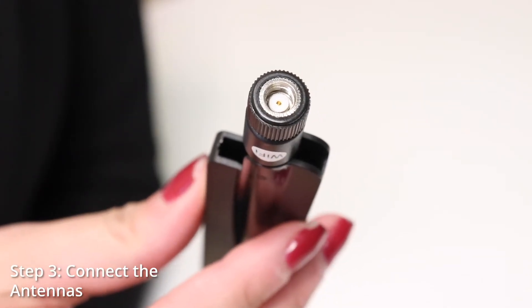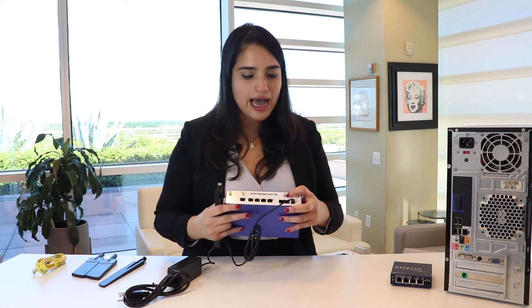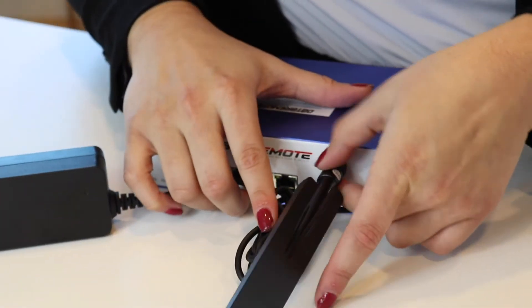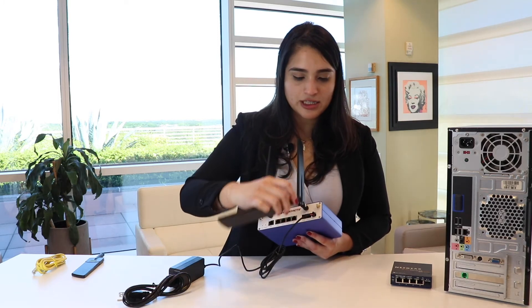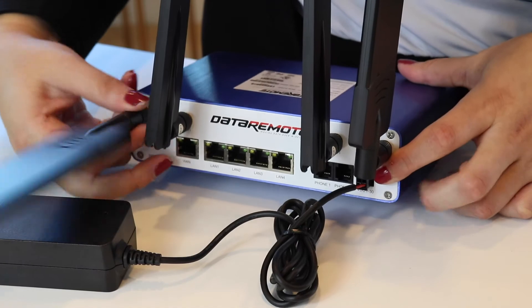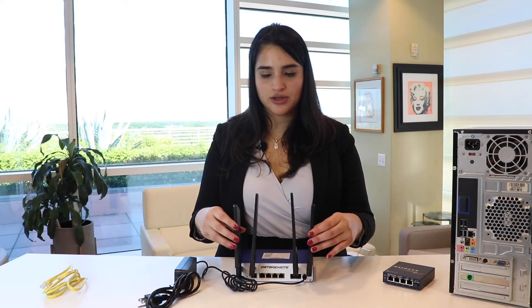Next, we'll go ahead and connect the Wi-Fi antennas. You'll see that the Wi-Fi antenna is a female connector, and on the device you'll be connecting it to the male. Next, we're going to plug in the LTE antennas. The LTE antennas are male, and on the back of the CDS9070 you're going to be connecting them to a female. Make sure that the antennas are not touching each other.